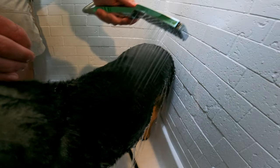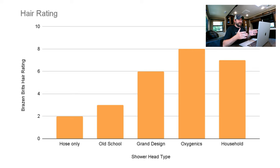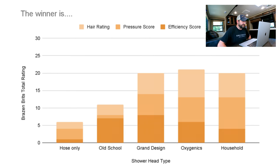At the end of all that, it was pretty hard to judge — a bit dark on the camera due to the lighting in our bathroom, so we're sorry about that. Some of this was a bit subjective, but here are the results for the hair rating test. The Oxygenics was a clear winner there — one point ahead. Let's combine all scores: the final score is out of 30, with 10 points for each test.